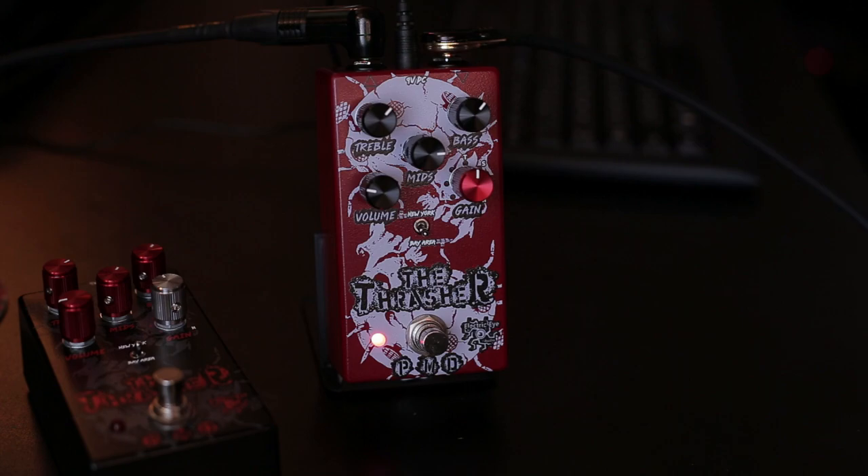What's up everyone! Ramaday here with another episode of the show with you on fire. Today I'm shooting this video because I want to let you guys know there is a new version of the Thrasher pedal on the Electric Eye Audio website.